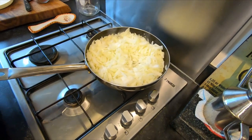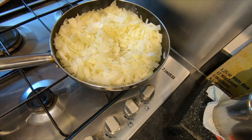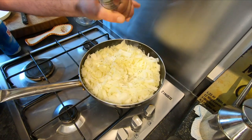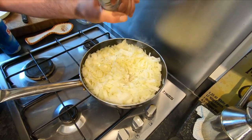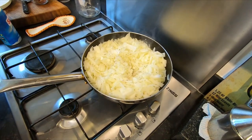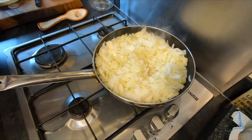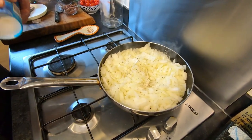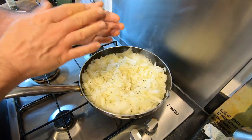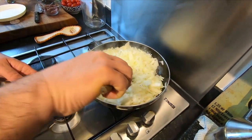Now all the onion is inside. Add some black pepper — as much as you like — and season a little with salt. But if you're adding anchovies, don't add too much salt because anchovies are already salty. It's better to go slowly, 'piano piano,' and the salt will also help reduce the water in the onion.